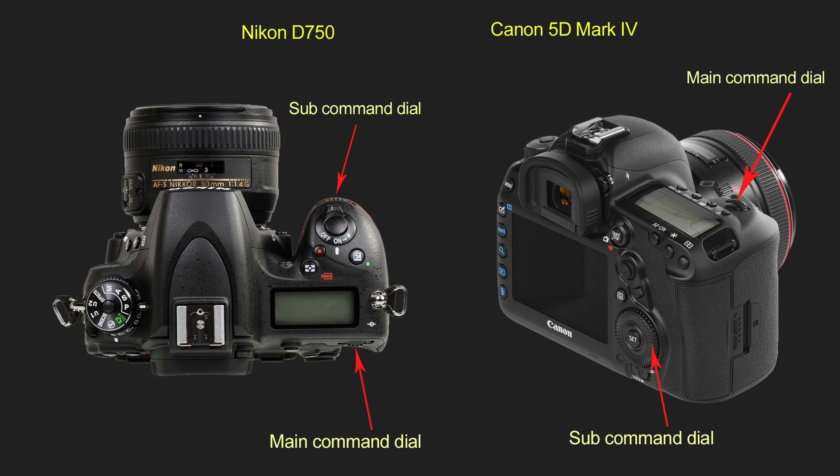You will also find some differences between cameras of different brands — for example, the position of the command dial in Nikon and Canon. As a Nikon user, I find the position of command dials in Canon totally inconvenient. Probably Canon users can say the same about Nikon. So you have to go and try the controls for yourself, though I'm sure you get used to it as well.